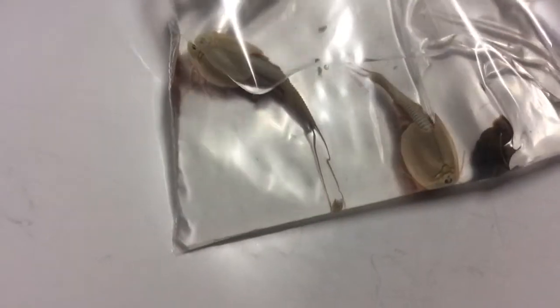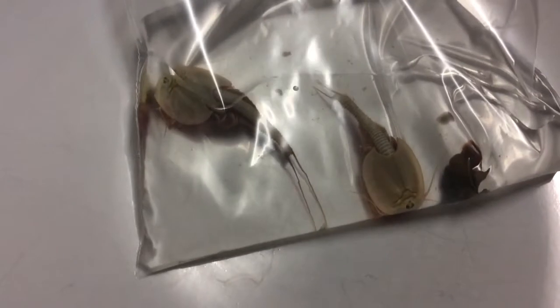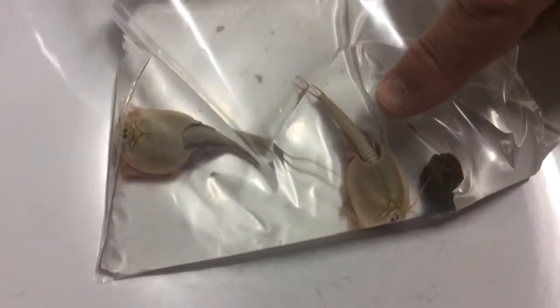They have over 60 legs. They have three eyes, as you can see. And they actually breathe through the legs there on the bottom of them.